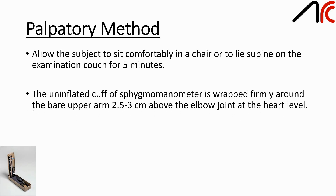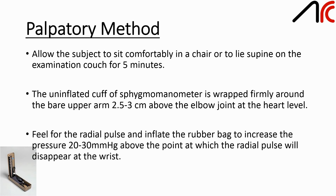The uninflated cuff of the sphygmomanometer is wrapped firmly around the bare upper arm, 2.5–3 cm above the elbow joint at the heart level. Feel for the radial pulse and inflate the rubber bag to increase the pressure 20–30 mmHg above the point at which the radial pulse disappears at the wrist.